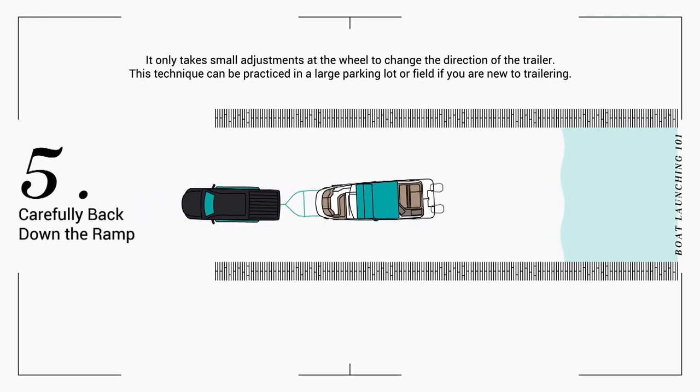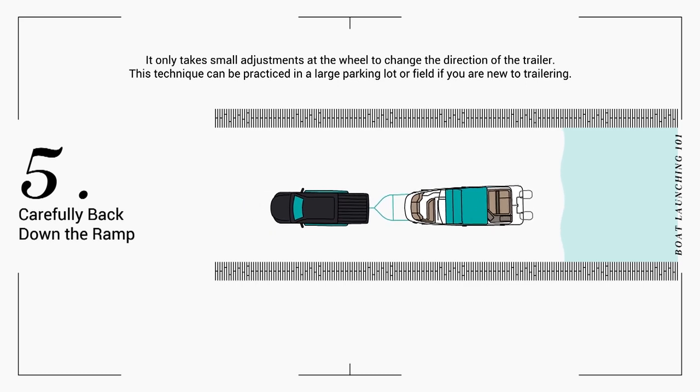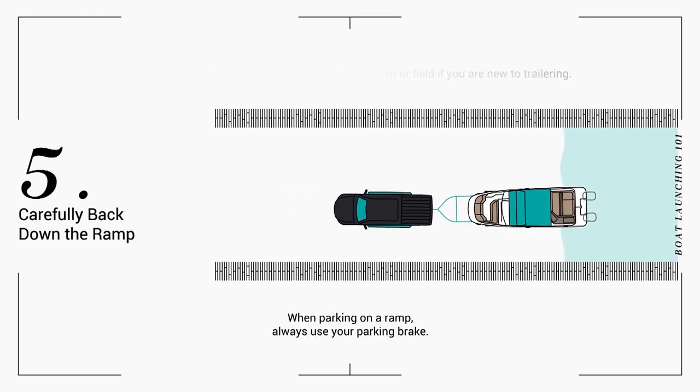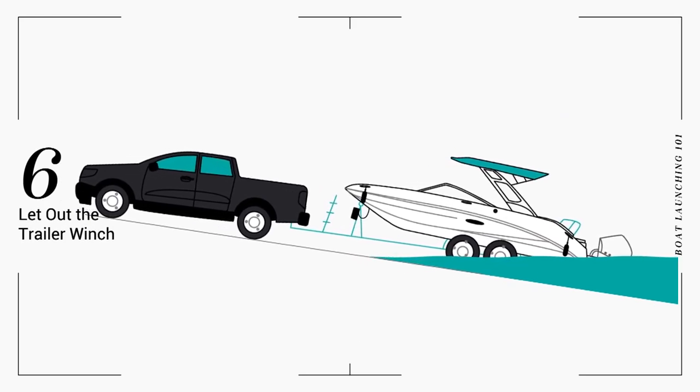Align your vehicle and trailer and slowly back straight down the ramp, adjusting as needed. We recommend having an assistant to guide you. Back your vehicle until the stern of your C-Ray begins to float.